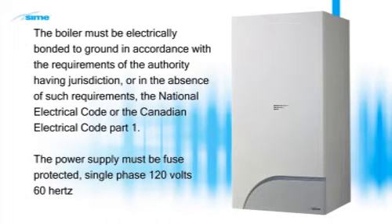The boiler must be electrically bonded to ground in accordance with the requirements of the authority having jurisdiction, or in the absence of such requirements, the National Electrical Code or the Canadian Electrical Code Part 1. The power supply must be fuse protected, single phase, 120 volts, 60 hertz.